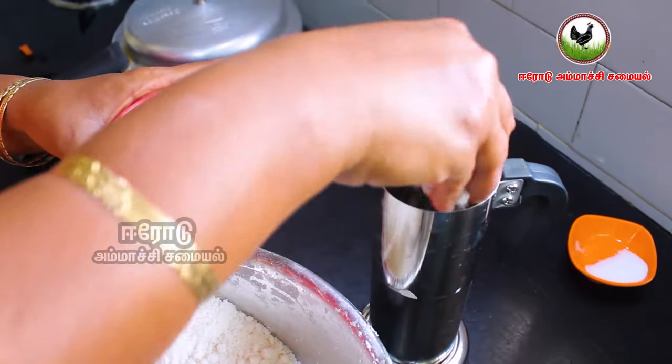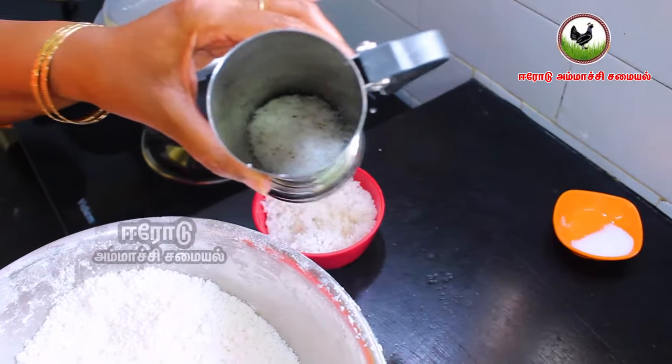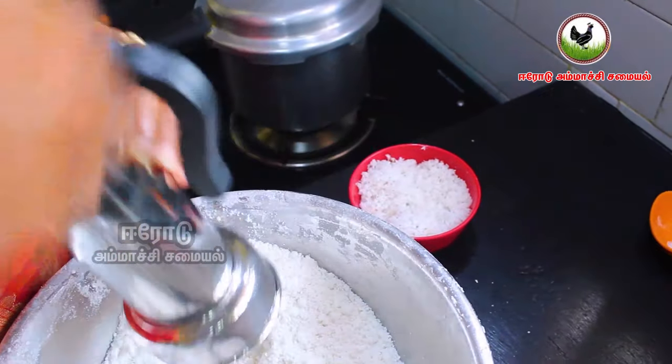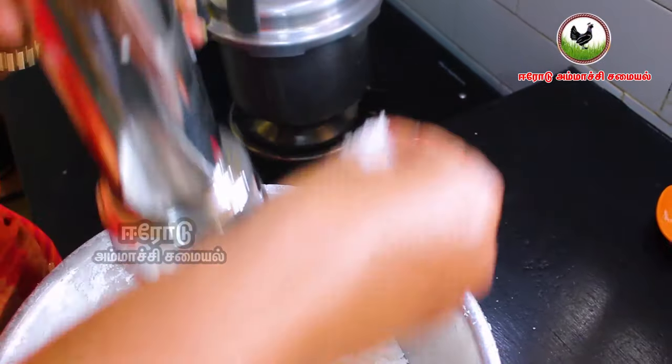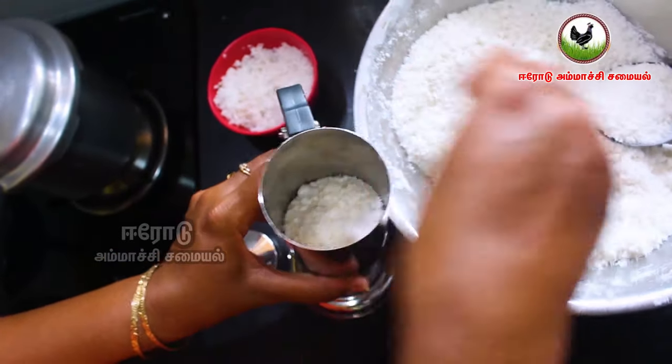We will put it in the bowl. Put it in the bowl and now let's put it straight in. We'll put it in the middle of a gap.